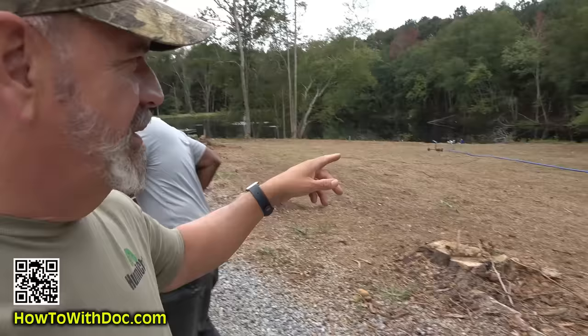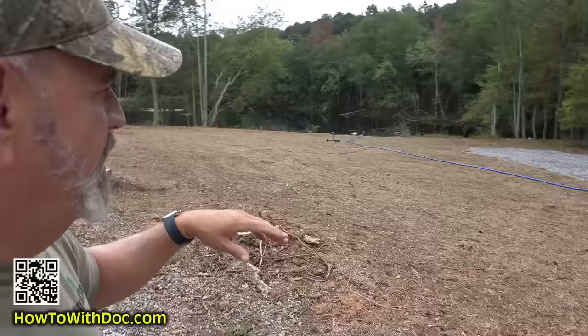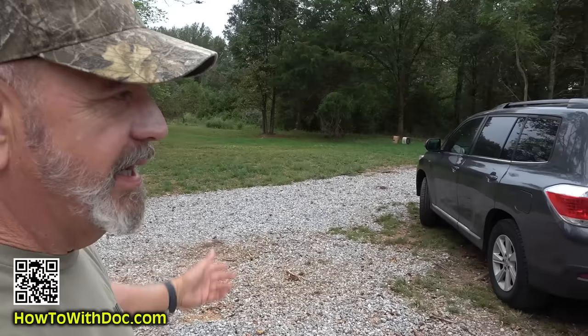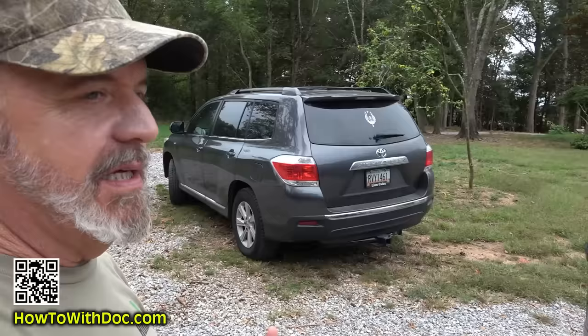I just finished putting seed out here — I put about 40 pounds of annual ryegrass on this area. I was thinking about seeding ryegrass out on the other field too, but with no rain right now I might as well wait. When I see another rain coming in, I'll put some out there. That way it'll stay green all winter.